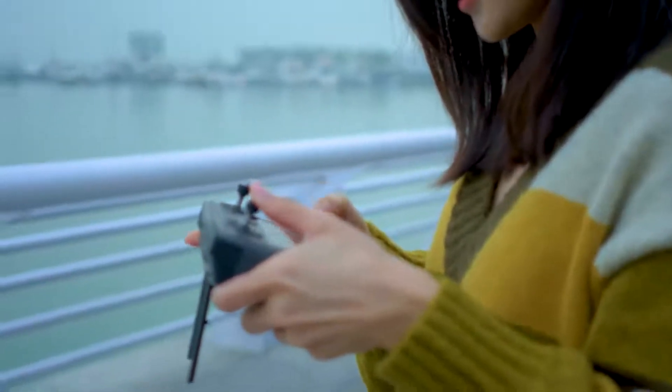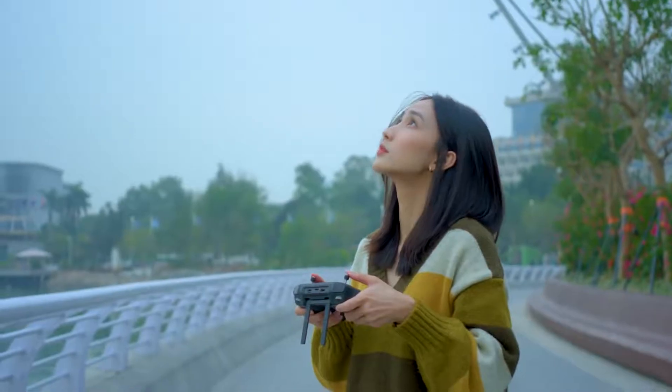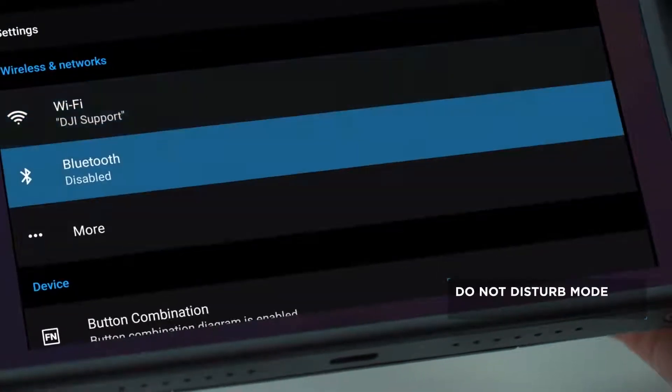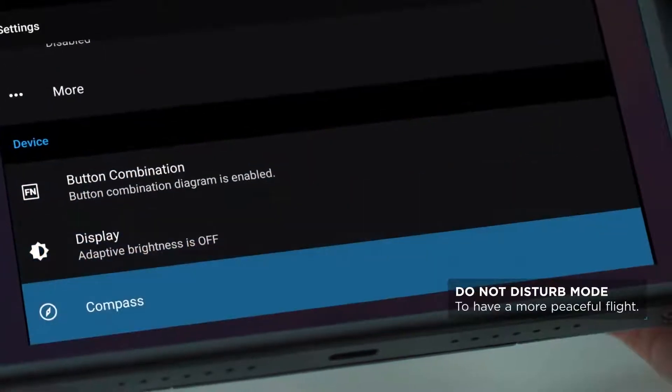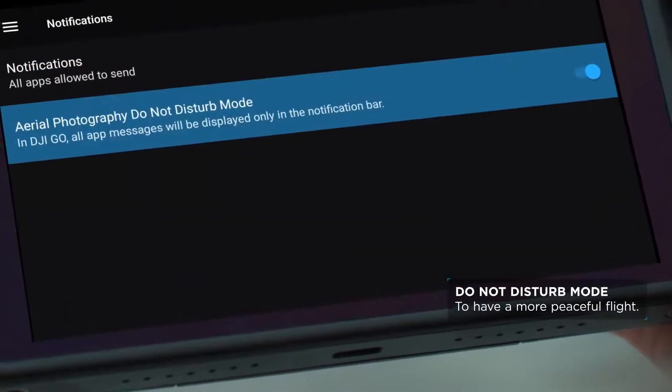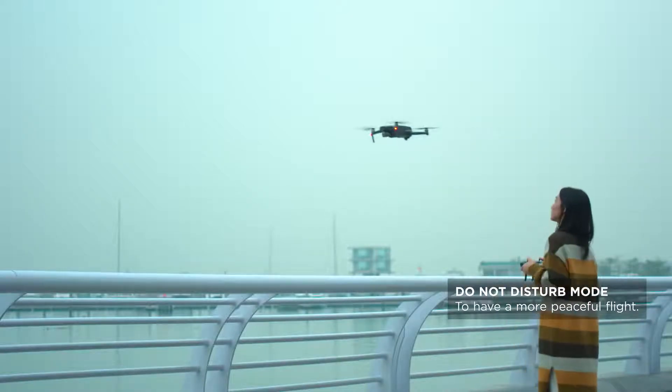Check out these DJI Smart Controller tips for an easier flight. For Do Not Disturb Mode, to have a more peaceful flight, you can go to Apps, Settings, Notifications and enable the Aerial Photography Do Not Disturb Mode.